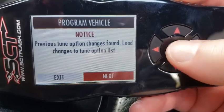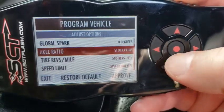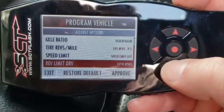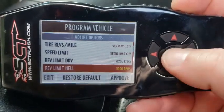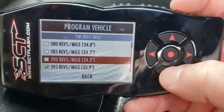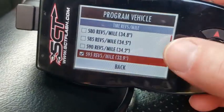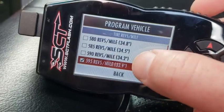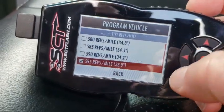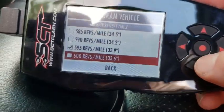A couple other things it gives you options for when you're flying through the menu: you can change axle ratios if you have bigger gears in the back end, turn the speed limiter off, and change how high you want the engine to rev in neutral or drive. My favorite thing is you can change the revolutions of a tire — especially if you don't have factory tires. Mine are 35 by 12.5 20s, and before I got the tuner, the speedometer was really thrown off. I measured the exact inches of the tires, put it into a Google calculator, and it gave me 595 revolutions — that's what I chose and now my speedometer is back on track.